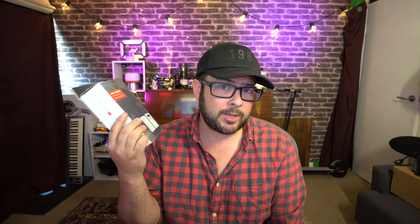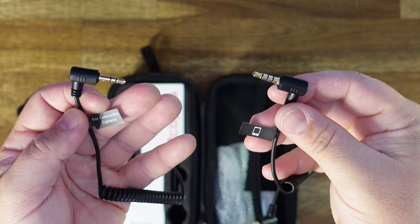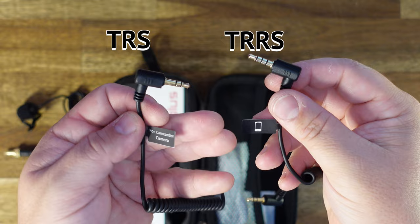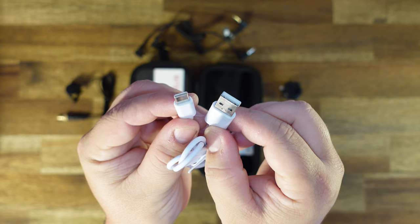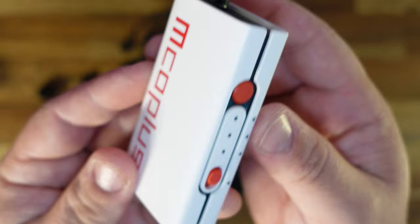The EMco Plus comes in a nice fitted case, and seriously, this has such a retro look — I love it. It comes with a clever mounting mechanism, a high-definition sound lavalier microphone, a cable to connect to cameras, a cable to connect to a smartphone or computer, a USB-C cable for charging, and a transmitter and receiver.